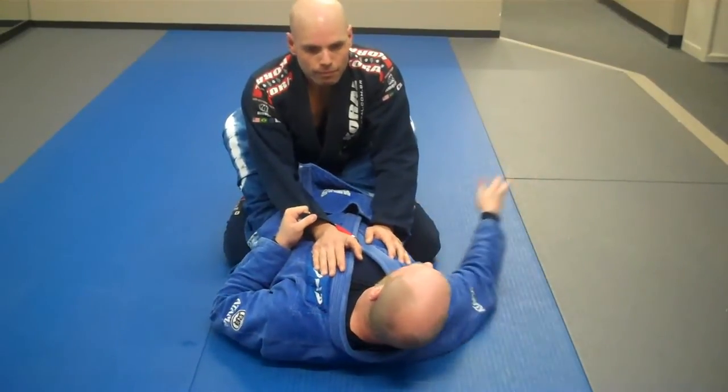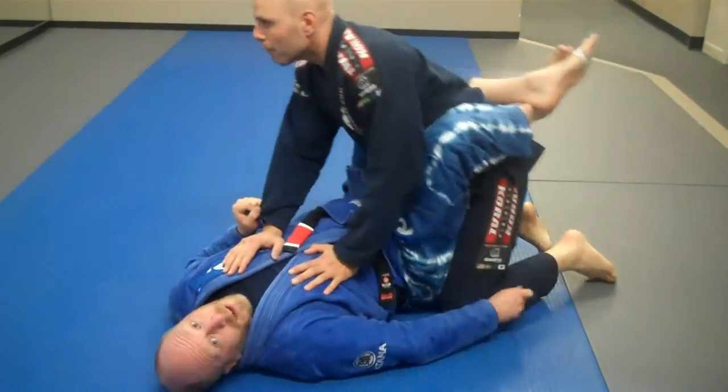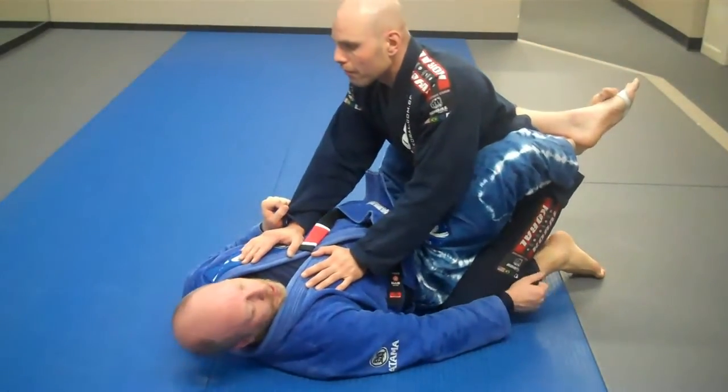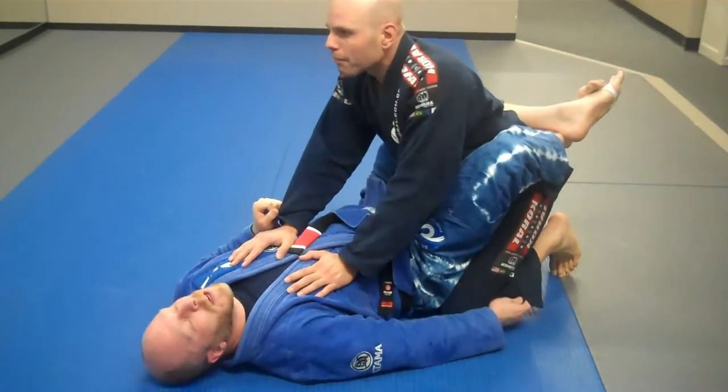I'm going to tuck my other hand and grab material. I prefer to try and get it at the knee — sometimes the material's a little tight there, so I can always grab a little lower as well.